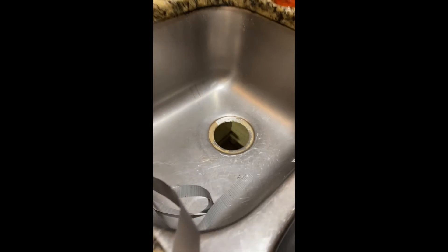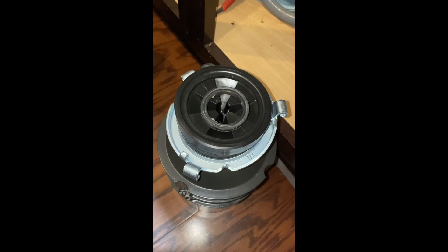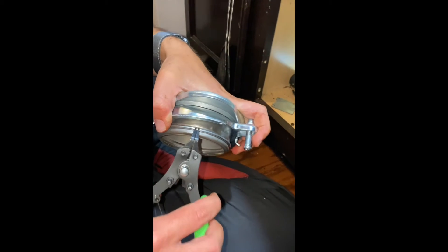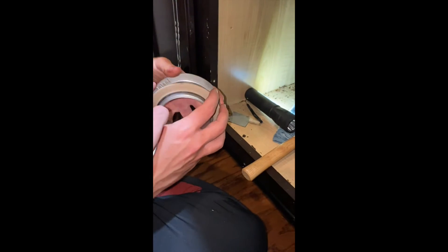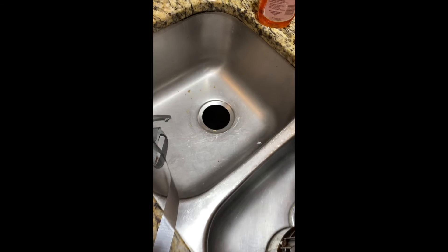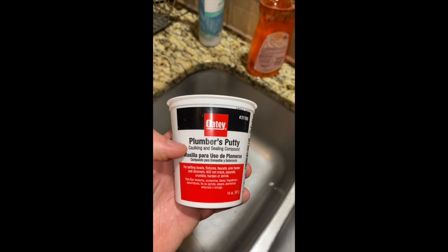Now as you can see we have removed everything — there is nothing here and we are ready to assemble the new unit. Now that we have removed the old disposal, we have our new one. Very important — we have the gasket here. The next step is to put a paste on this surface.